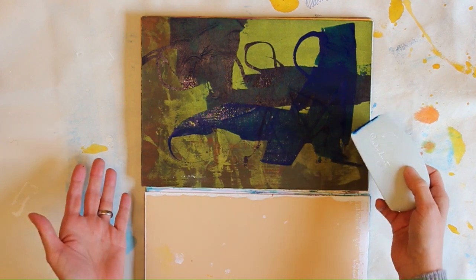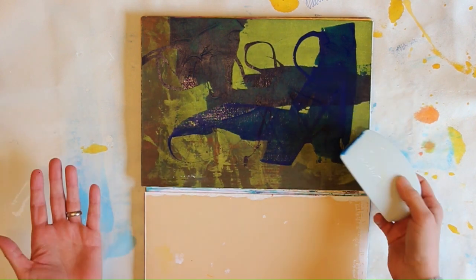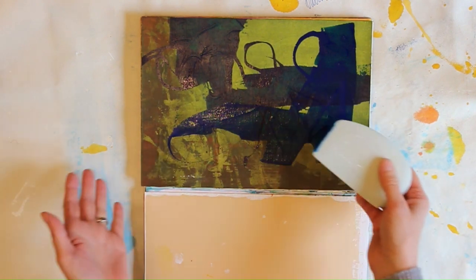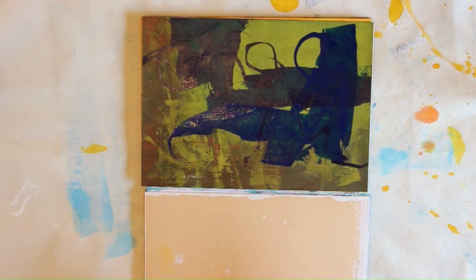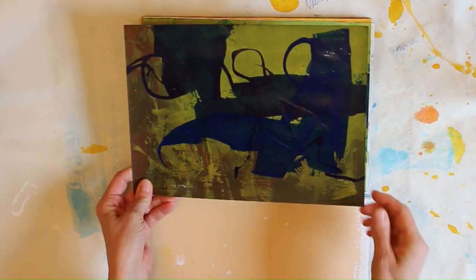But if I want to show you how to use these inks and how to do things, I just, without thinking, go over what's there. And yeah, then we just quickly clean this one, and of course we have to put this one aside, otherwise we have a big mess here.